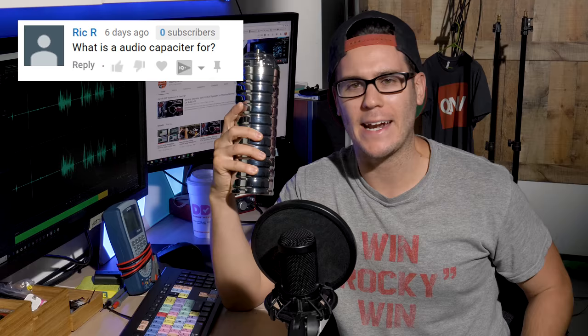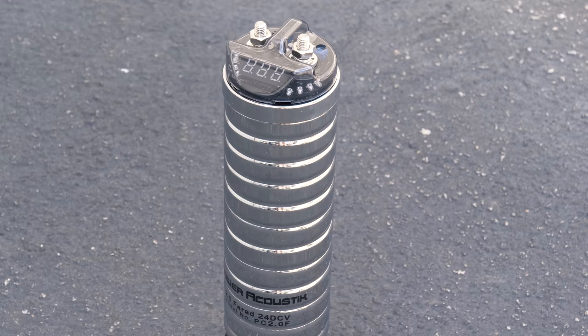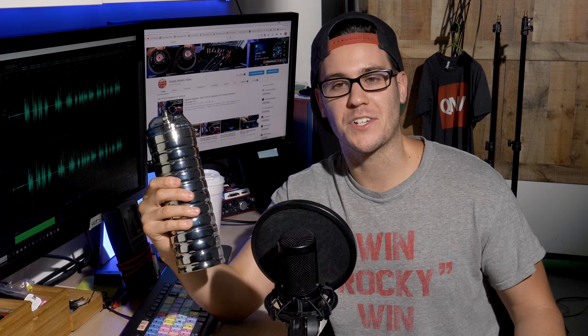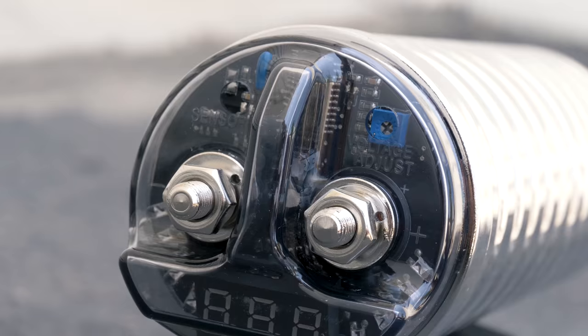In layman's terms, an audio capacitor adds a little extra power to your system when it's slacking. The most important thing to understand is it's not used to constantly give your system a boost of power. Capacitors store temporary electric charge that can be released during periods of severe power strain. For example, a very common issue with high-powered amplifiers is that lights will dim when hitting high bass notes or using a ton of power. A capacitor could solve that problem.